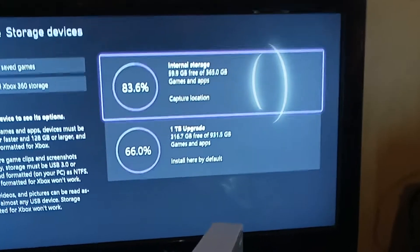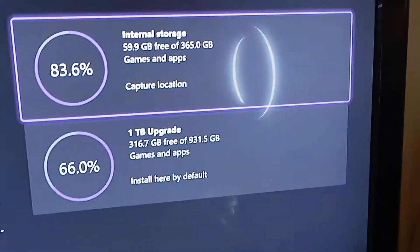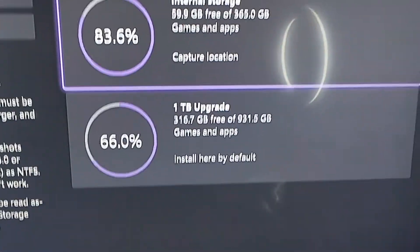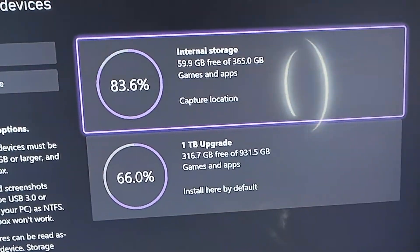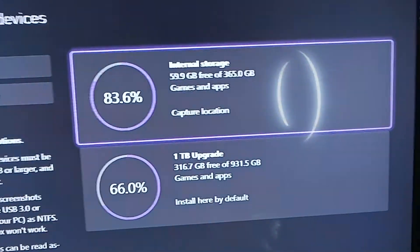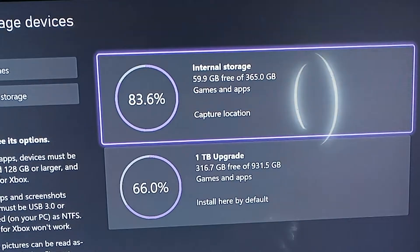Here's the external storage and the hard drive storage. I forgot to tell you — the hard drive storage is one terabyte, and the internal storage that comes with the Xbox is 500 gigabytes. I want to show you guys what's on here, so let me go down.